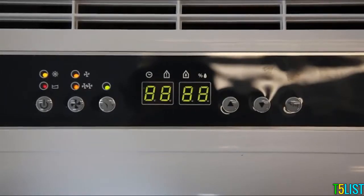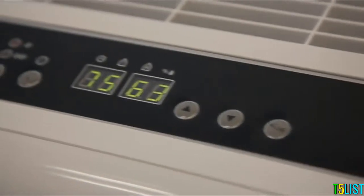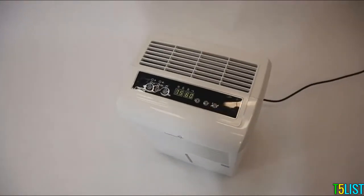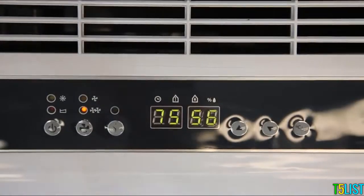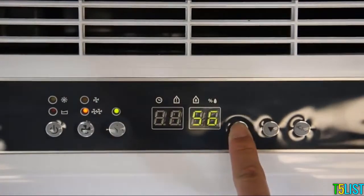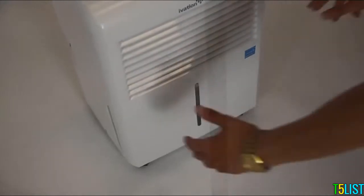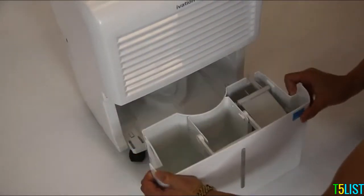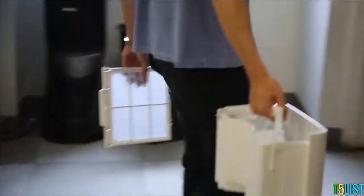Our intuitive smart display features an easy-to-read LCD and displays air moisture levels as well as your room temperature. It has two fan modes and an easy-to-use interface. Full humidity control. A water level window. The bucket includes an easy-carry handle, and the filter is removable so you can wash it.